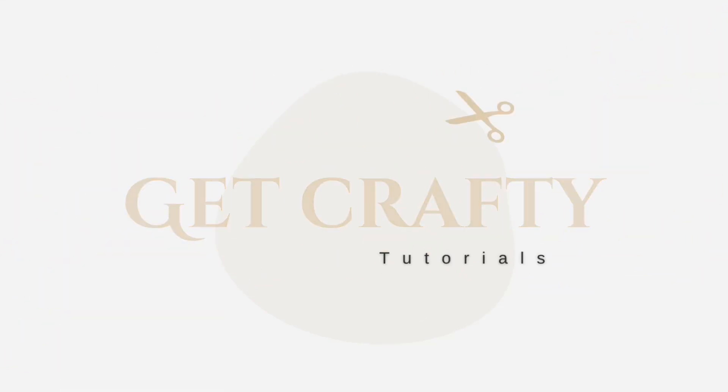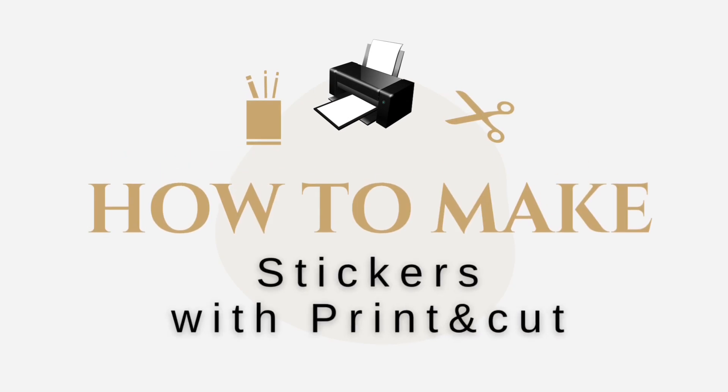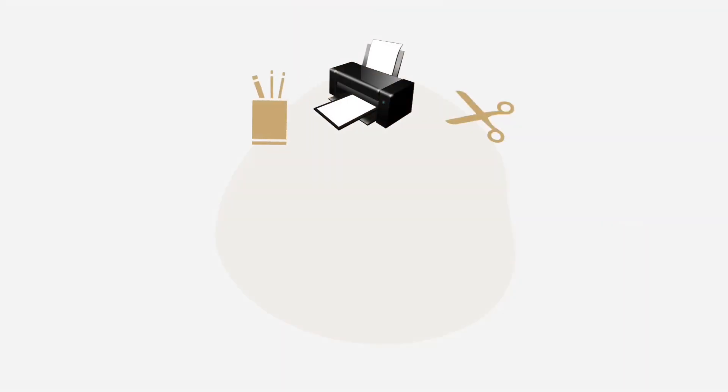Hello and welcome back to my channel, Get Crafty Tutorials. Today I'm back with a new tutorial and I'm going to show you how to make your own stickers with the print and cut option on Cricut Design Space.